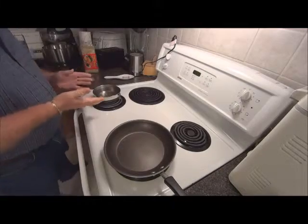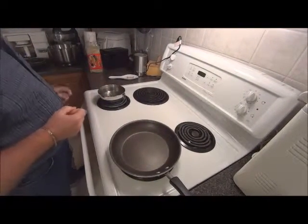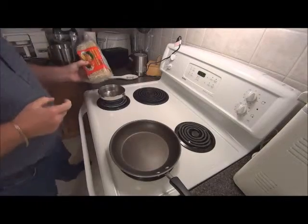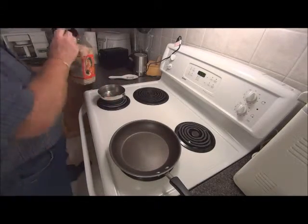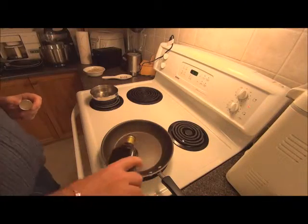I'm just boiling some water and I'm going to have some chow mein noodles with a little bit of olive oil.